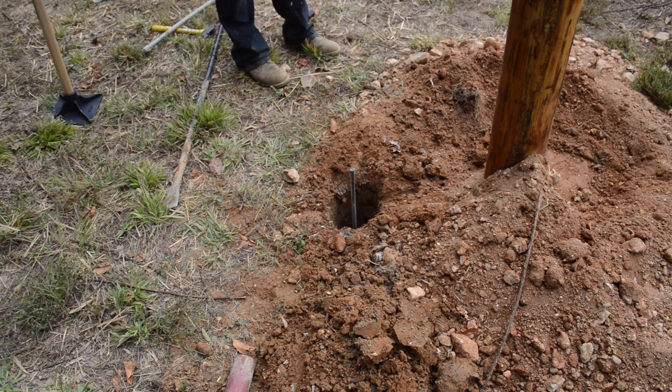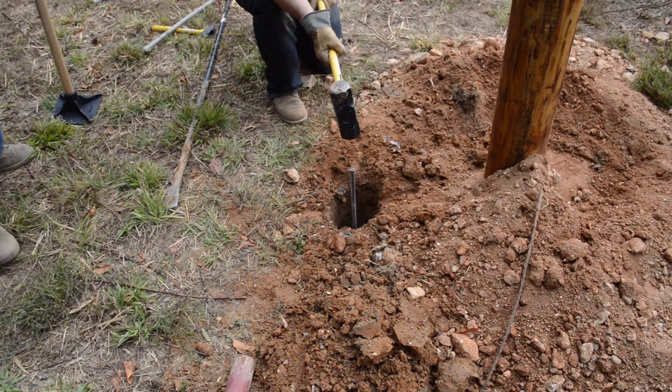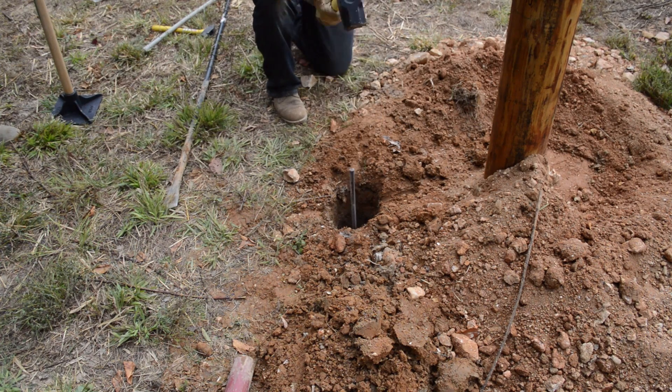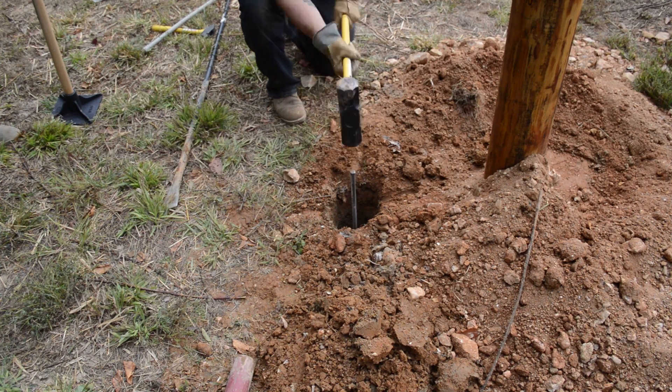We held the rod in place with the post-hole digger handles. But then it got to the point where it was too far down to even do that. Nobody wanted to volunteer to hold the ground rod, so we just did it freehand, even though it wobbled a bit.